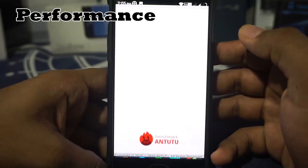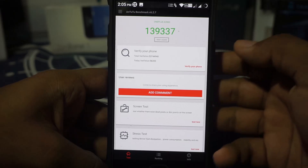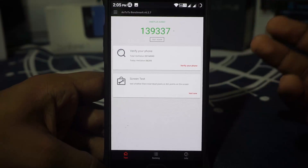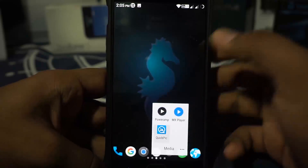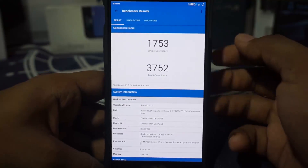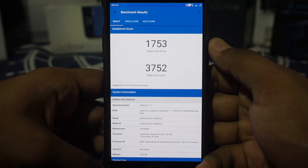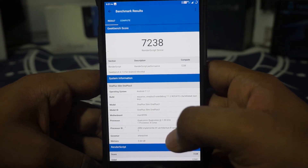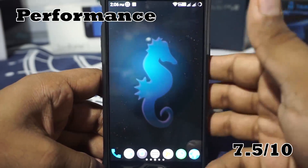Now comes the performance. Performance is pretty good. It does have an AnTuTu score of about 139,337, which is normal for an AOSP CAF ROM or any ROM on this phone. The Geekbench score is 1753 on single-core, 1752 on multicore, and the compute score is 7238. I'm going to give performance a 7.5 out of 10 based on the AnTuTu benchmark score.